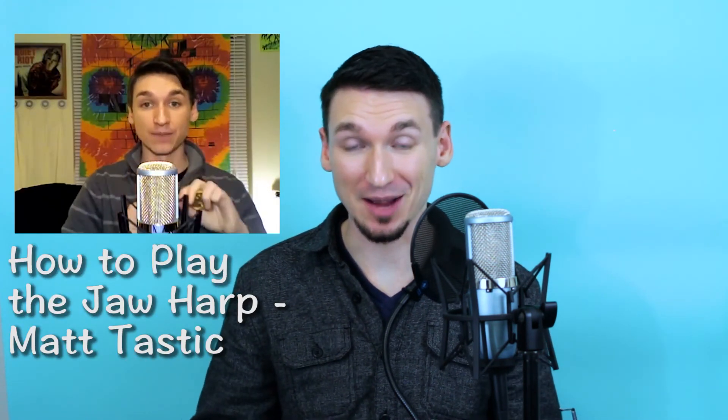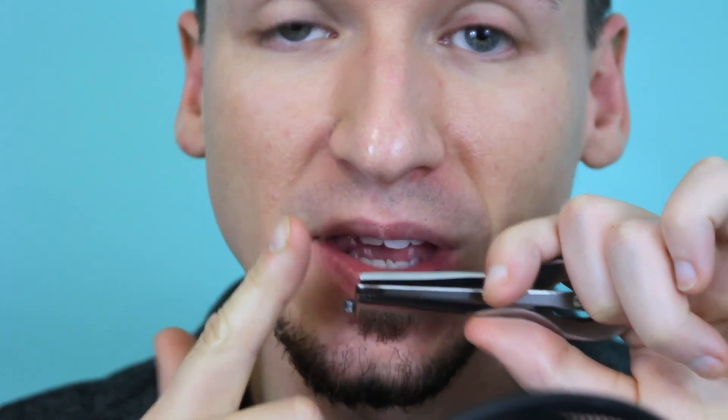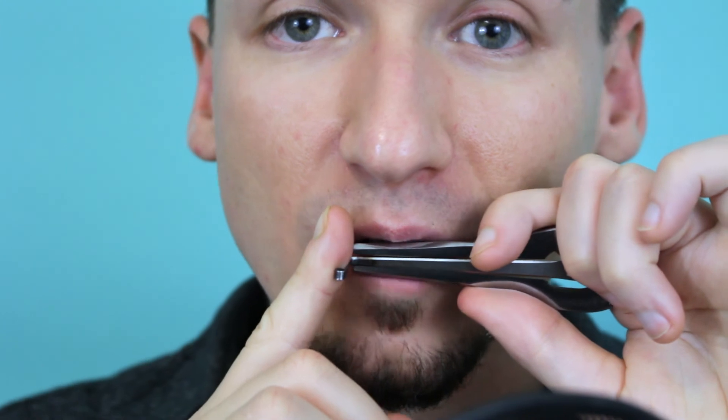This is a how-to-hold-the-jaw-harp video. If you're interested in learning more techniques on how to play the jaw harp, make sure you check out my video called How to Play the Jaw Harp. Moving on: where to position the jaw harp in your mouth. I put the frame three-fourths of the way through to the right side of my mouth. There's a little space over here, and it's different than putting it in the middle because there's less surface area there, so it's less secure. Also it's not as loud because less of the reed is in your mouth. So three-fourths of the way over.